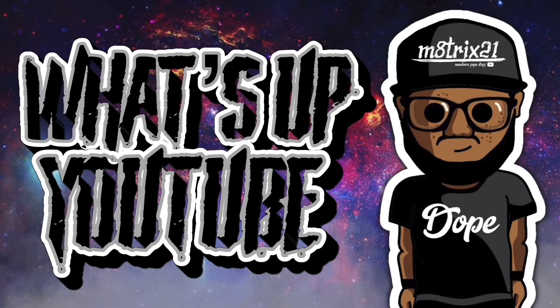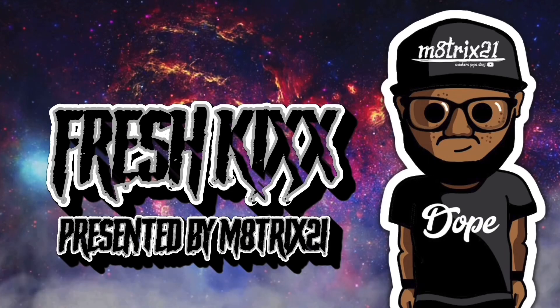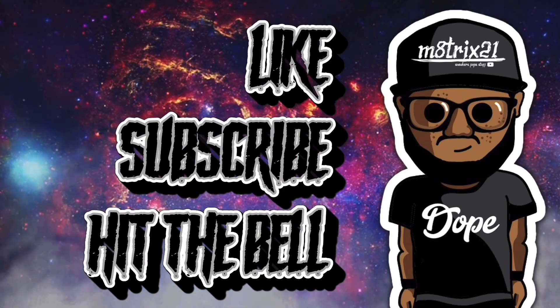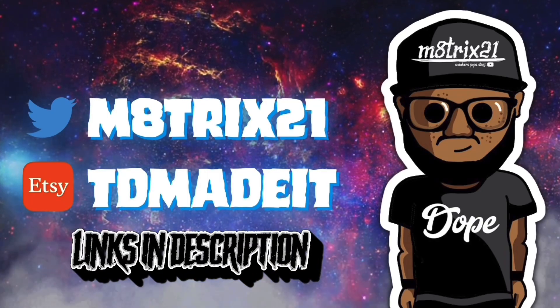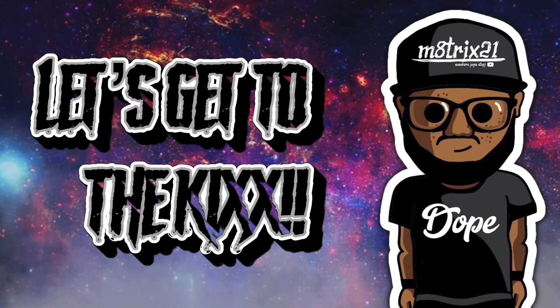What's up YouTube, it's your boy Matrix 21 back with a new episode of Fresh Kicks, where we cover upcoming sneakers with release information and general knowledge. Before we get into it, make sure you hit the like button, subscribe to the channel, and hit the notification button so you never miss a video. Check out my X page at Matrix 21 and my TeeSpring shop — both links are down below in the description.